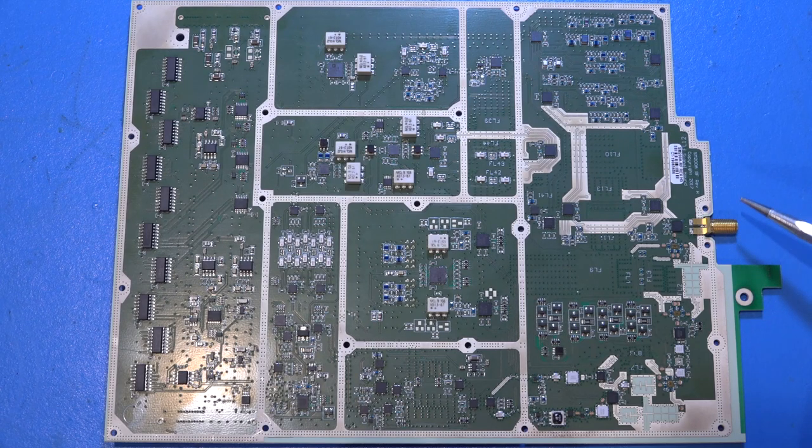Starting from the RF input, the very first component is a PSEMI 42522 switch that splits the band in two. To emulate preselector behavior, the input is split into multiple bands, filtered, and then recombined. The upper path covers sub-10 GHz and the lower path covers 10–20 GHz. There's significant coordination required to jump between bands, filter them, recombine them, and then perform IQ conversion.